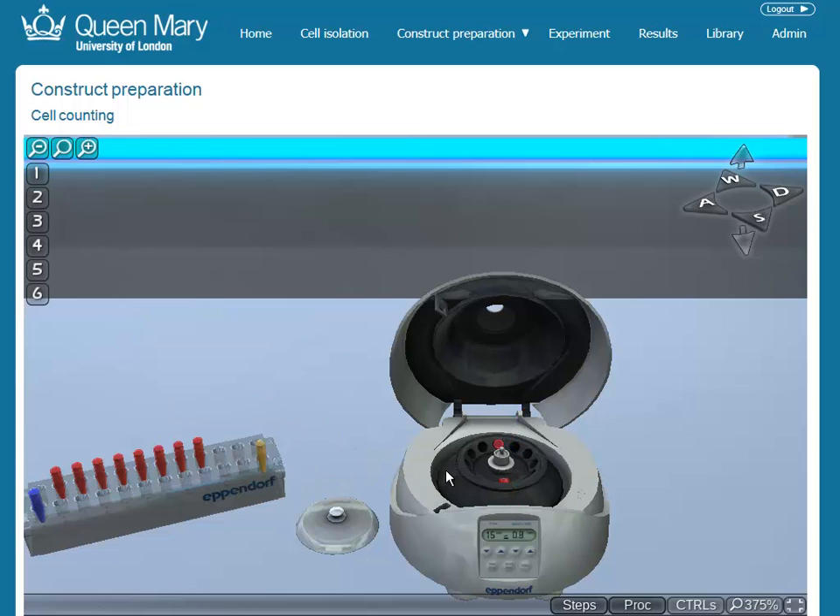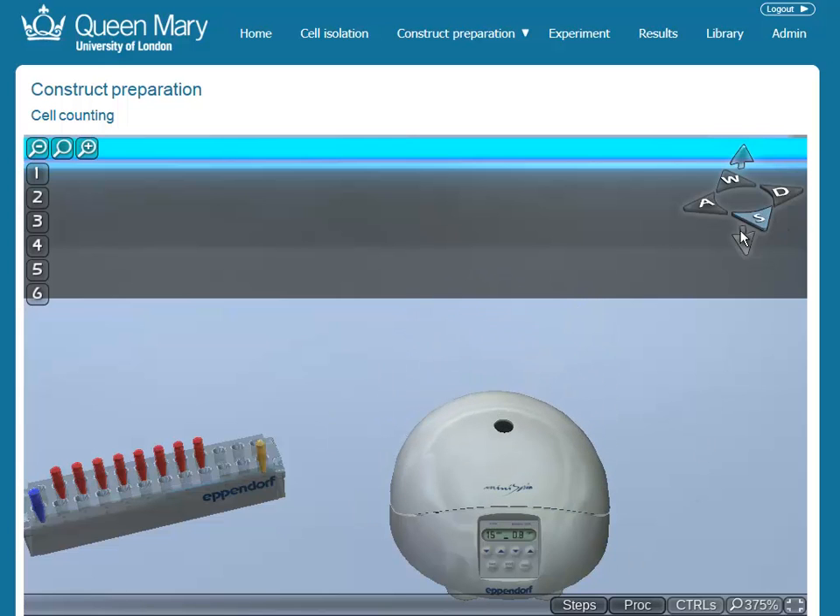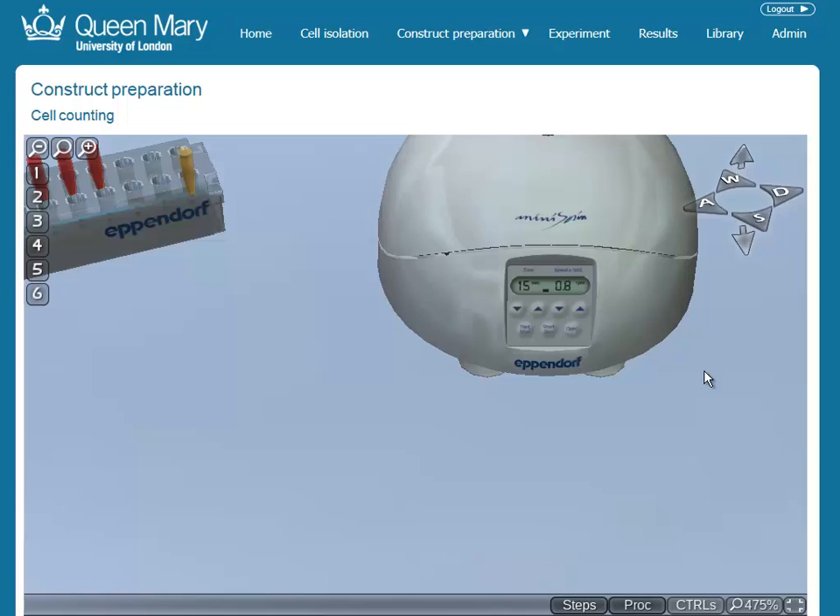The platform is designed to be as realistic as possible, and one of its unique features is the emulation of real equipment and their control interfaces. Here you can see a virtual version of an Eppendorf centrifuge in use.